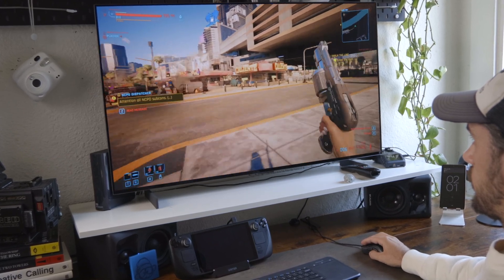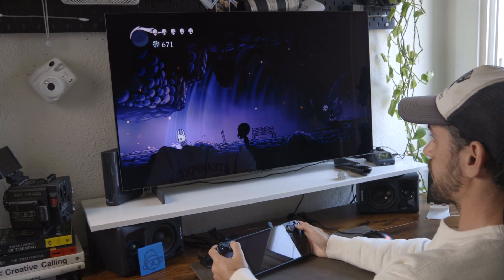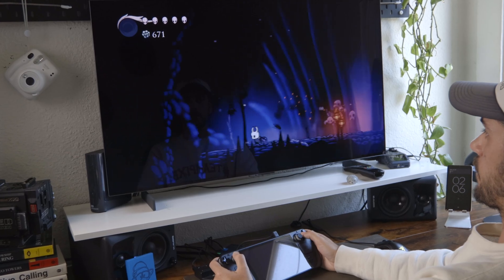Also, you can play a lot of games at 4K — like this Switch game that I'm emulating on Yuzu. I put it to 4x and now I'm playing at 4K on this beautiful monitor.